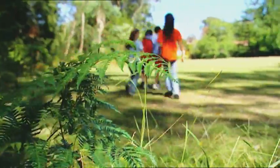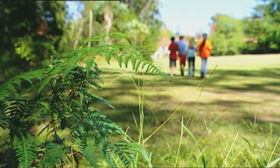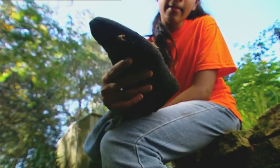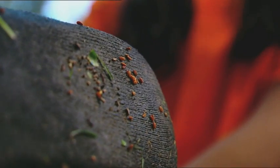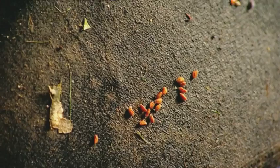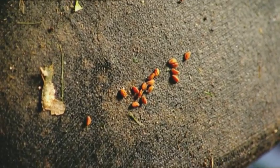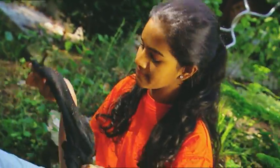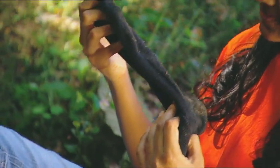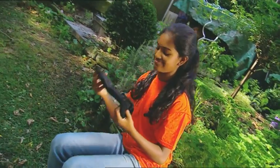That was fun. I hope we can come back and play again tomorrow. Better take these socks off before Mum sees them. Hey! I wonder what these are. I've collected all this stuff on my socks. They look like seeds to me. Let's have a closer look. Wow! They are seeds. I'm going to plant them and grow my own hide-and-seek forest. In fact, I'm going to start right now.